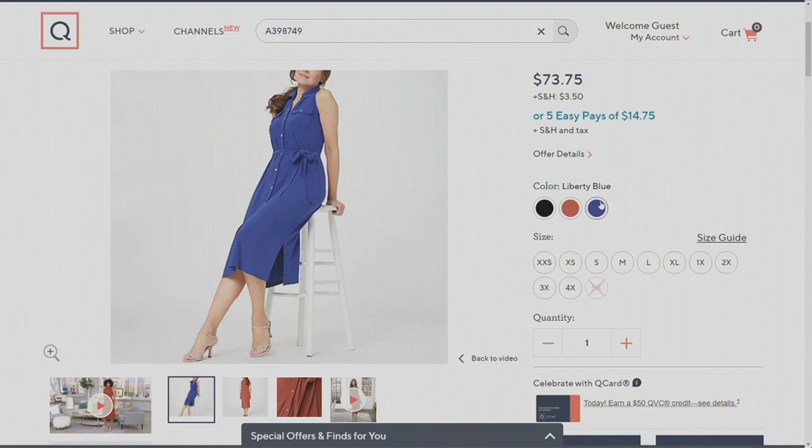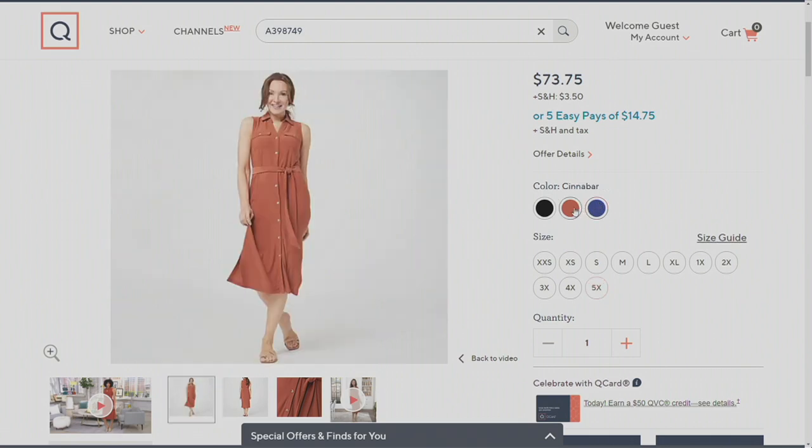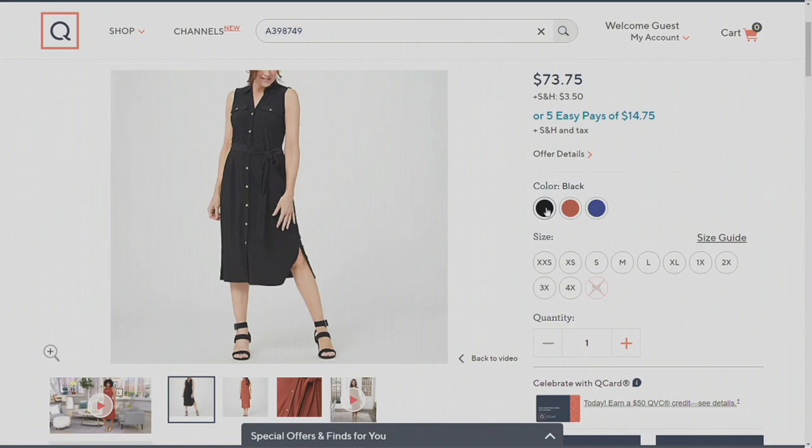This is the Liberty Blue you can see on the screen right now. This is the cinnabar. And then we have the black.